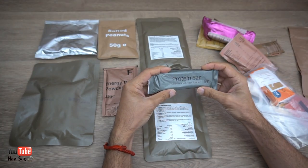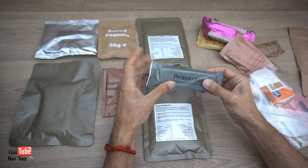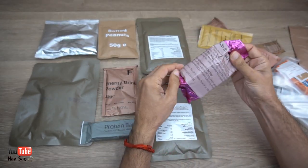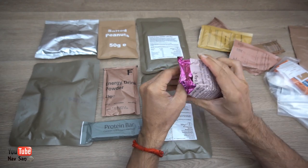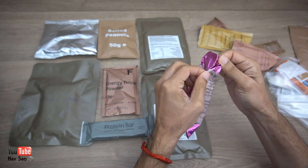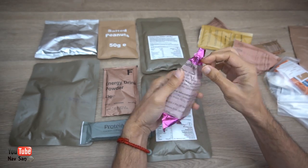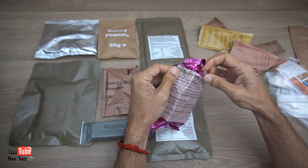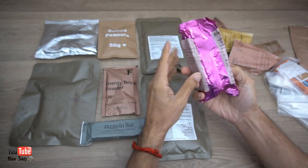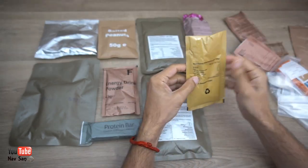Protein bar, cookies and cream — this is a bit wafer-y. Biscuits brown, I can't quite read what that says. Brown biscuits — I don't know what kind of brown biscuits these will be.